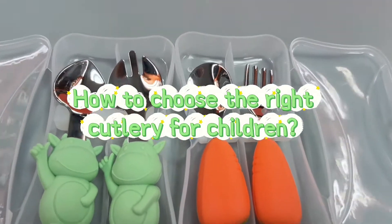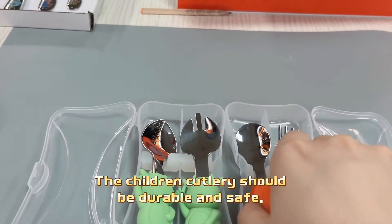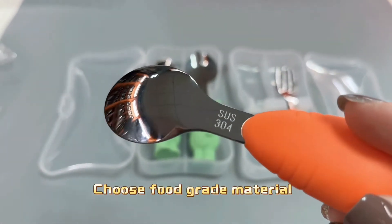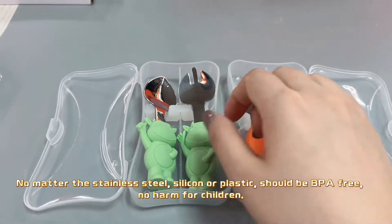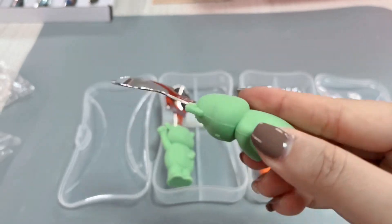How to choose the right cutlery for children? Children's cutlery should be durable and safe. Choose food grade material. No matter the stainless steel, silicone, or plastic, it should be BPA-free and no harm to children.